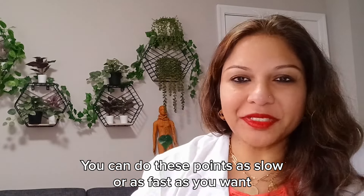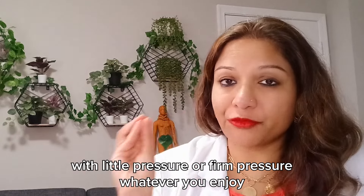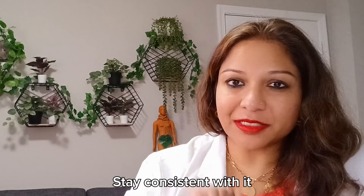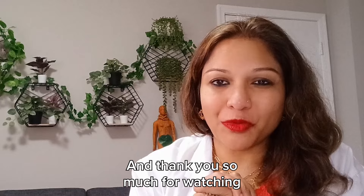You can do these points as slow or as fast as you want, with little pressure or firm pressure — whatever you enjoy. Stay consistent with it. Work with the recommendations of your medical doctor. Thank you so much for watching.